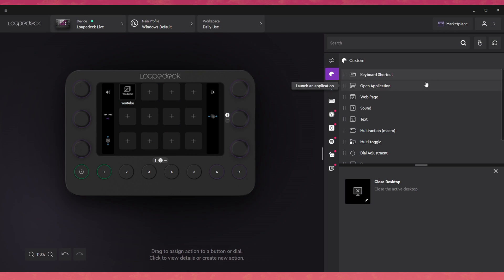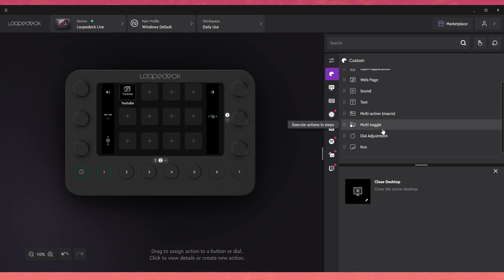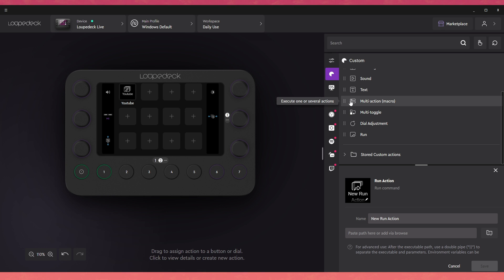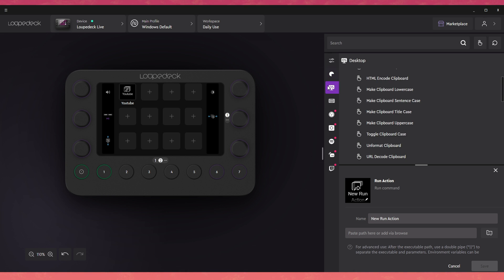What we just did was simple — adding a hyperlink to a button — but you can do so much more. You have keyboard shortcuts, open applications, web pages, sounds, text, multi-action macros, multi-toggle, and dial adjustments where you tell the dial what to do. And that's just the custom part of Loup Deck.